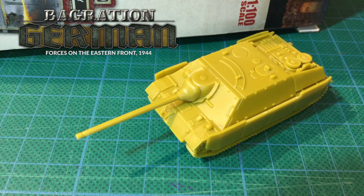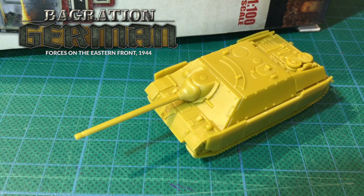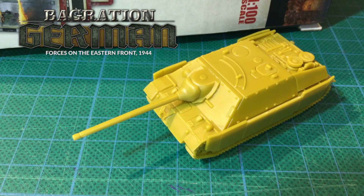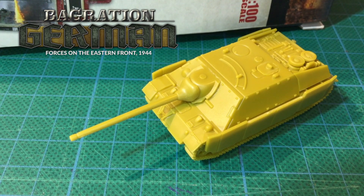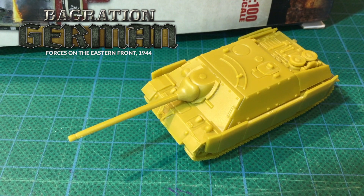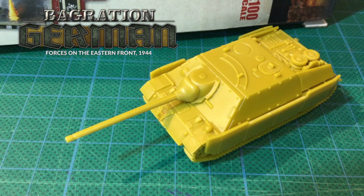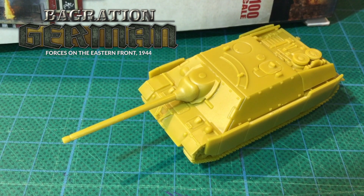Today we're going to look at Battlefront's plastic Panzer IV/70. This is another of the German late-war tank destroyer designs which clearly shows the Germans are now on the defensive. Tank destroyers are best used from ambush, relying on camouflage and low silhouette rather than thick armour for protection. They're also faster and cheaper to produce than a gun tank, and tie up less precious resources like armour-grade steel.